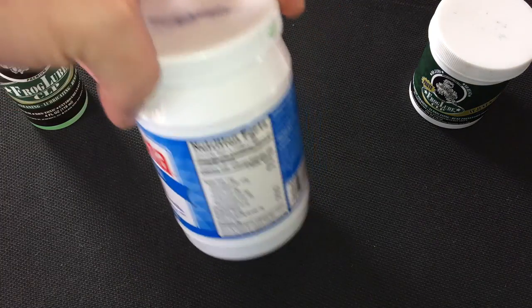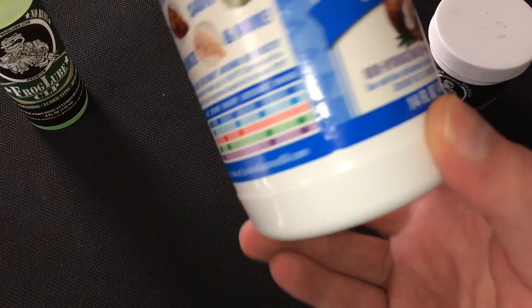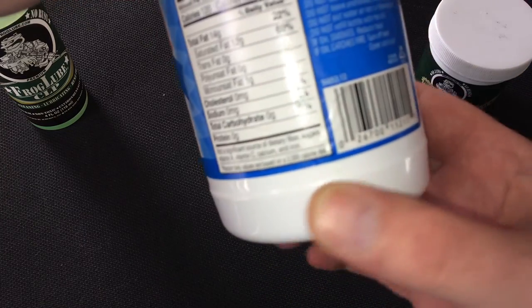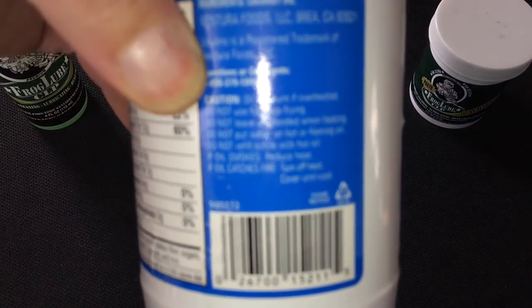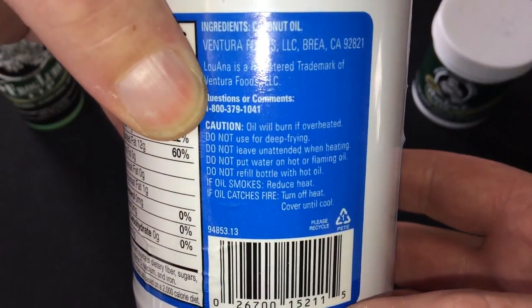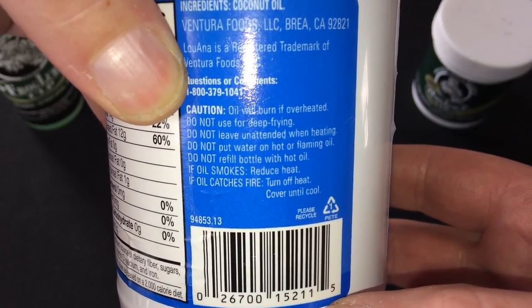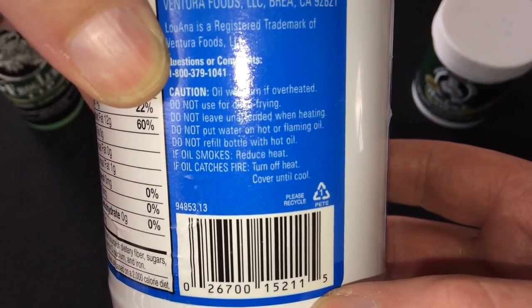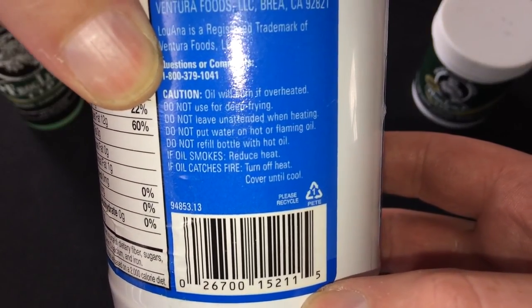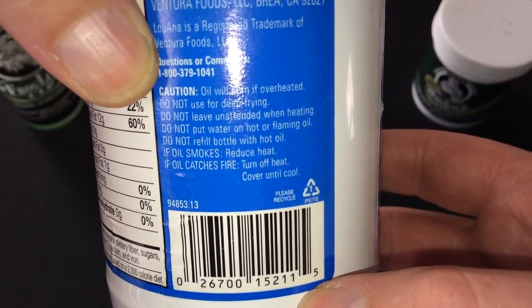One of the things that concerns me right off the bat is the fire warning right here on the coconut oil packaging. It says it will burn if overheated — do not use a deep fryer, do not leave unattended when heated. So there's just a lot of heat warnings on this.